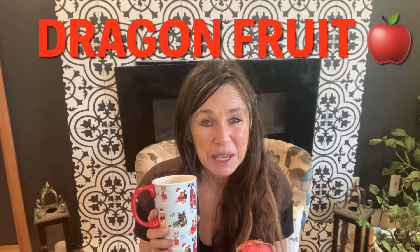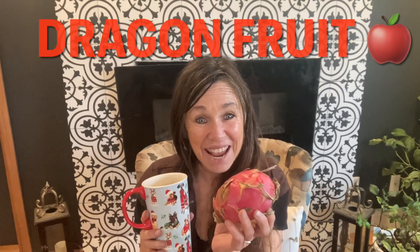Hey guys, Sabrina from Campbell's Freedom Farm. Today I'm going to show you how to propagate by seed a dragon fruit that I bought at the grocery store, as usual.